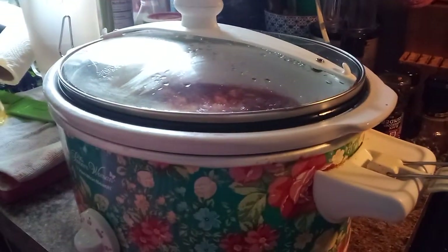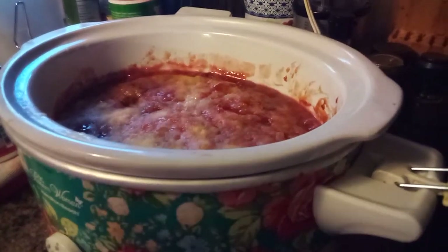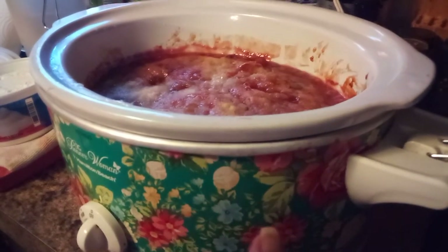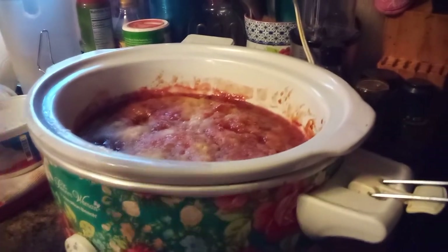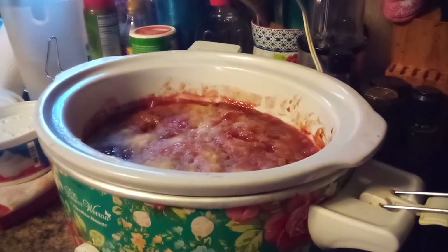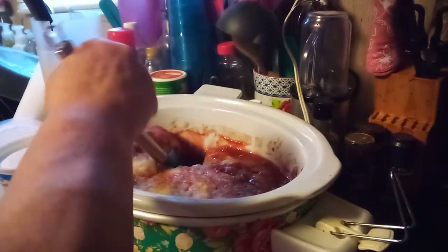We're going to let that keep cooking on low for about another hour and a half. I think it was on high for an hour and a half — you can go two hours if you want — and on low for about two hours. It's just a little on the runny side because I put that extra can of cherries in since I like it fruity, and it wasn't a very big cake mix. But it's done. If you want it thicker, just — oh no, it's thick enough. Look at that, that's beautiful!